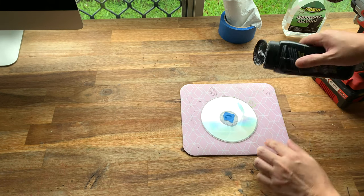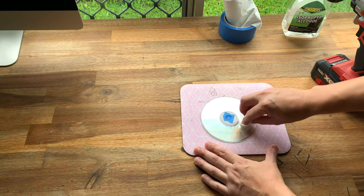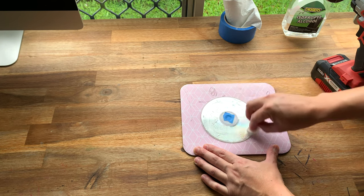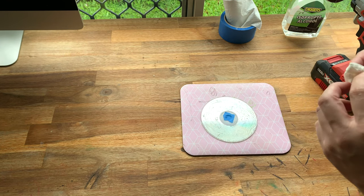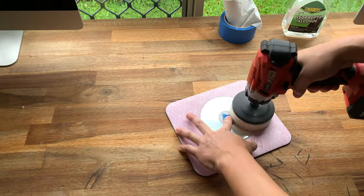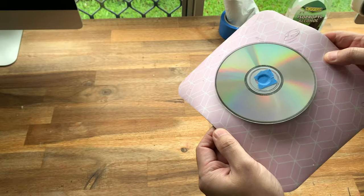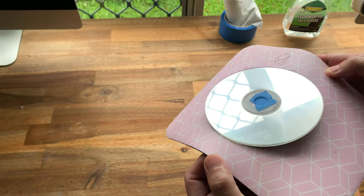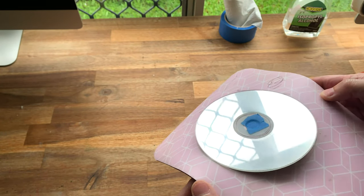I'm going to do another round — I'll just try and put a little bit less polish this time. You may already know that I have a very similar video called 'How to make scratched discs look new again,' but in this video today I'm going to add a couple of bonus tips for you. Alright, let's try this again. That's looking better. Looking at this disc again, I can still see quite a lot of fine scratches in there, so I think it's going to need another two rounds.